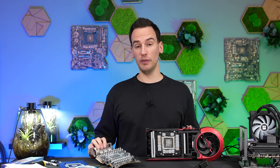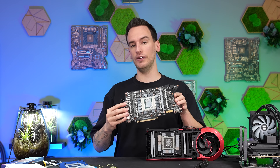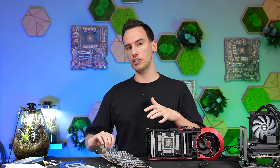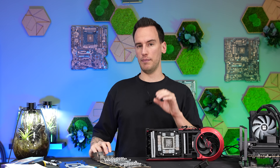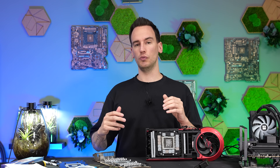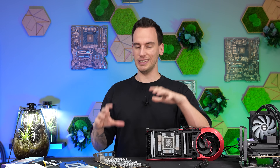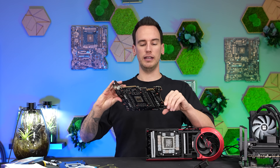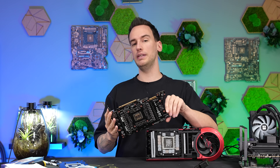Hi and welcome back to a new video. In a previous video we were investigating the RTX 5090 Matrix by ASUS. We stopped at the liquid metal application that I wasn't so happy about, and I didn't have the time to reapply it and investigate how exactly it was applied. So today I want to do that and also deep dive deeper into the BTF connector.